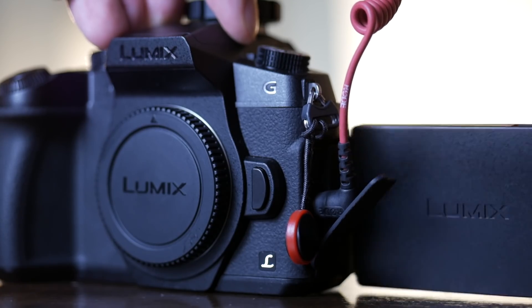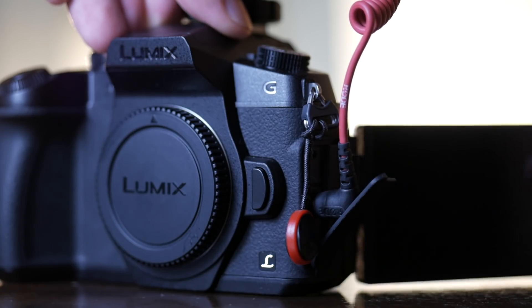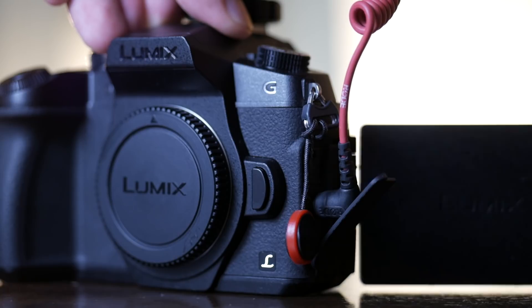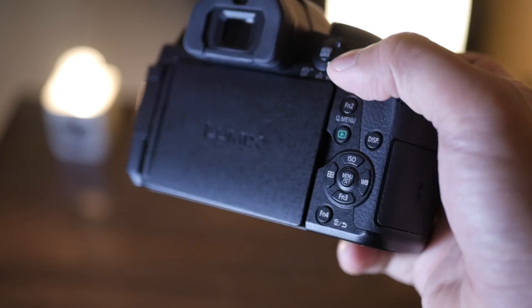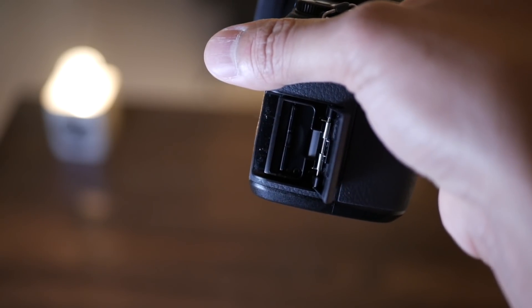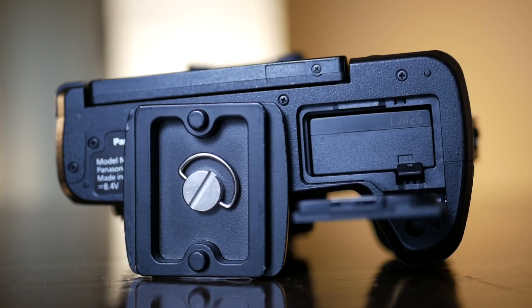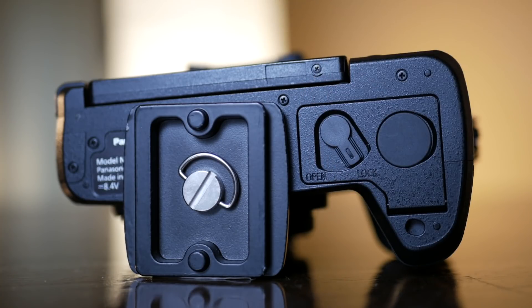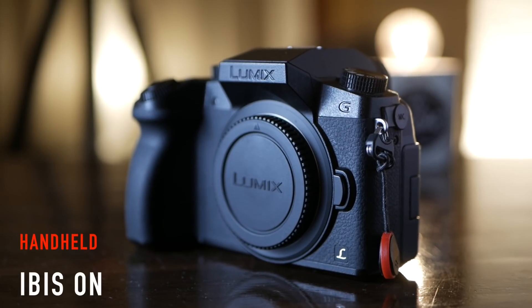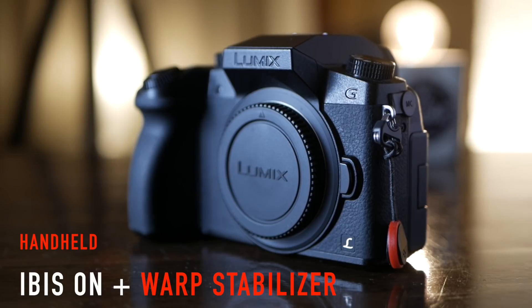So lastly, usability. Starting with the mic jack — placement isn't ideal on the G85 because it blocks the touchscreen, but that's a minor thing for me. Moving on to the SD card slot, for as much praise as it has received for being on the side of the G85, I actually find it easier to grip the camera when the door is on the bottom. My tripod plates are small enough that I don't need to remove them to replace the G7 batteries or SD card. And because of the IBIS, I'm using tripods a lot less anyway.